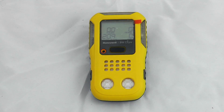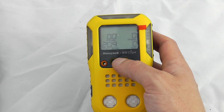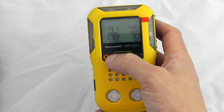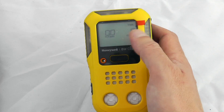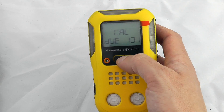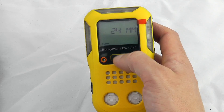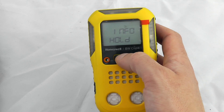Next we'll have a quick look at the calibration function. To get into the menu structure it's two quick presses, then hold down the button — three, two, one. We can see any alarms that have been set up on this device, any TWA and STEL values, and we can reset those. It also shows when the next calibration is due, what the alarm settings are, the firmware revision, and how long the instrument has been running, with a continuous indication in the bottom left.